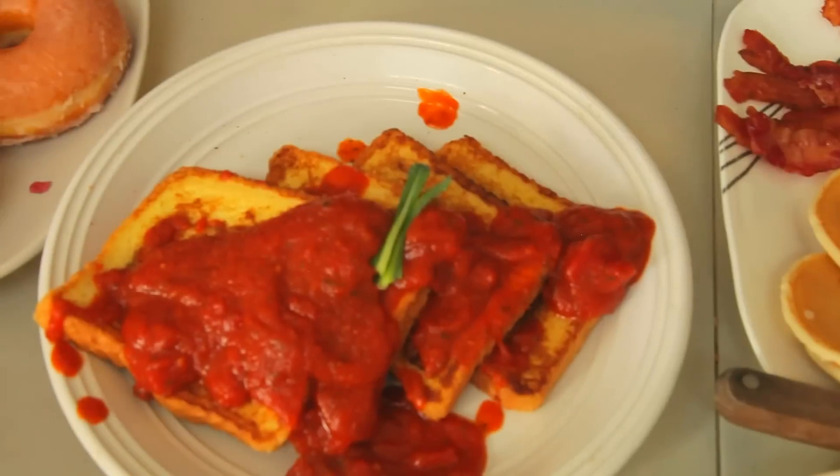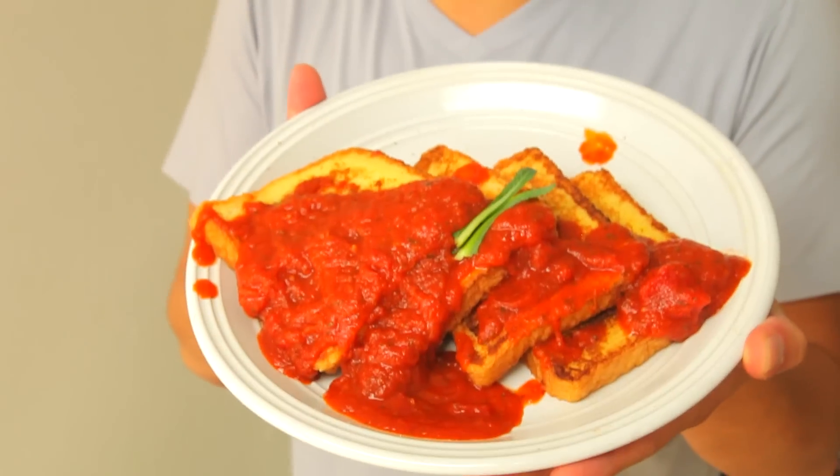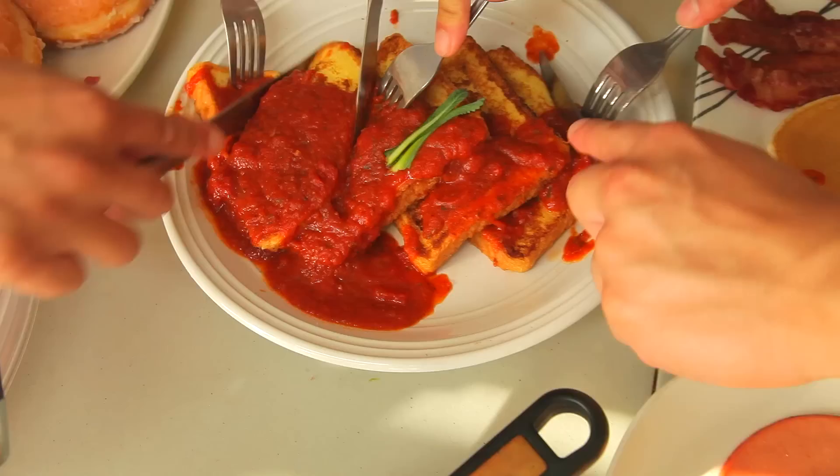French toast and meat sauce. Drizzle it. But yo, it's not complete without — bam. I'm pretty sure a pregnant woman thought of this idea. Octomom. Let's take a bite. It's not bad. I see what they were going with that. French toast and meat sauce — nice.